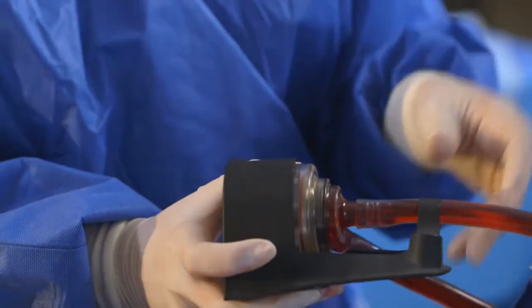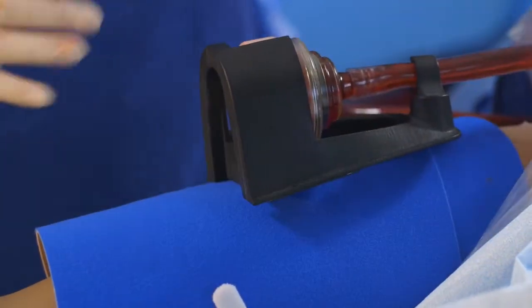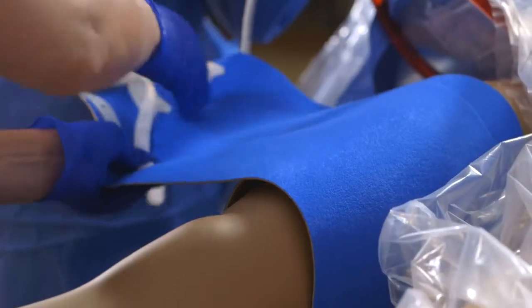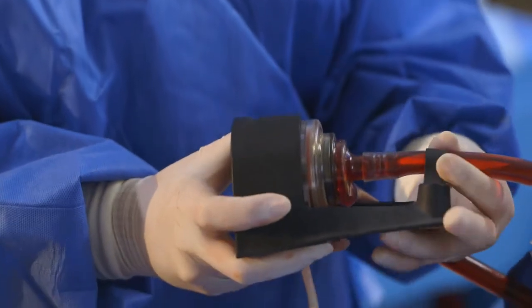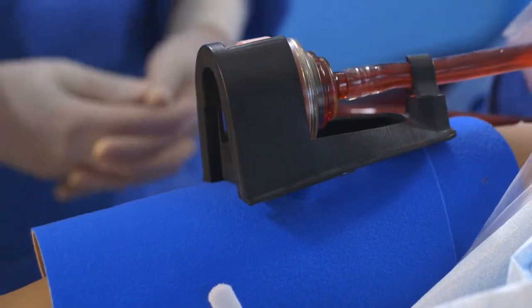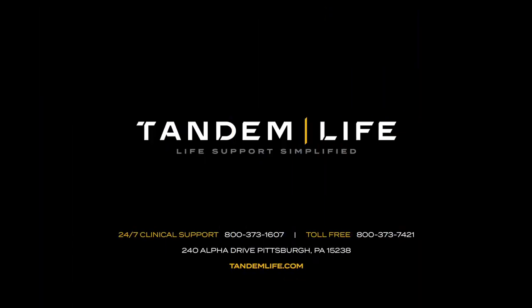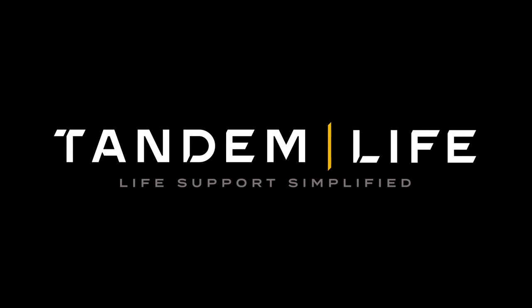Secure the pump or pump and oxygenator using the appropriate holster. For TandemHeart and TandemLife procedures, use the holster provided along with the neoprene thigh wrap for device securement. For more information, contact your local TandemLife representative. TandemLife — empowering your program to deliver breakthrough performance in extracorporeal support.